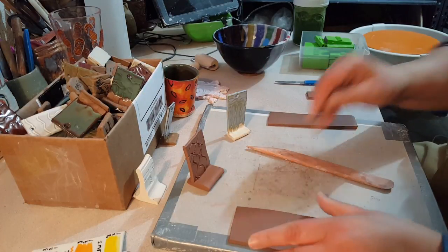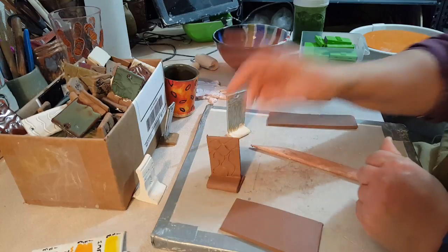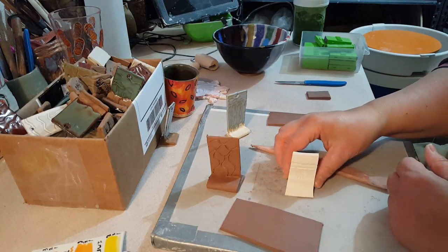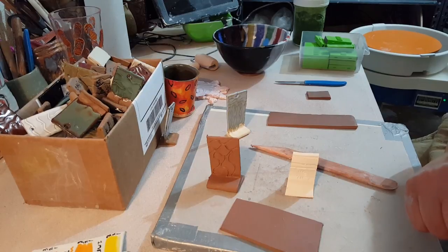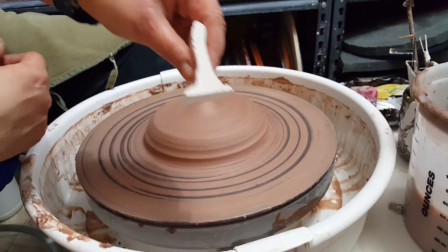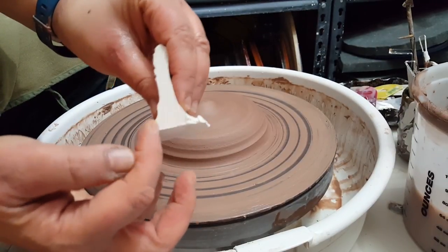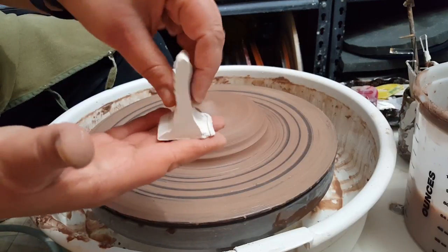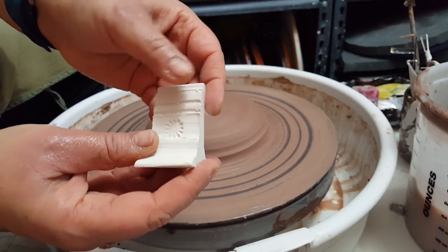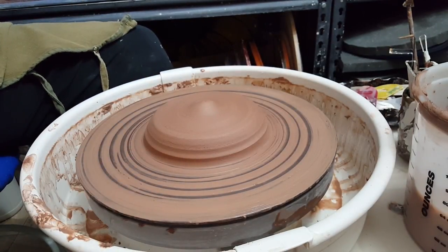So then the next thing I'm going to show you is the wheel-thrown test tile — that's new for me, but I really like it. So I'm over at the wheel now. You can see that there's the tile going up and then a base on either side so it sits nice and balanced. There's some texture on here which I'll put onto this cylinder after it has dried some, but I'm not going to show that in the video today.